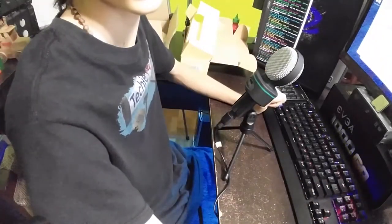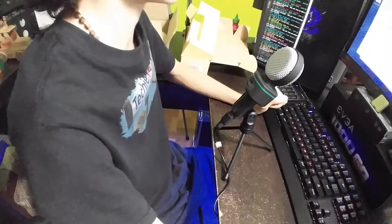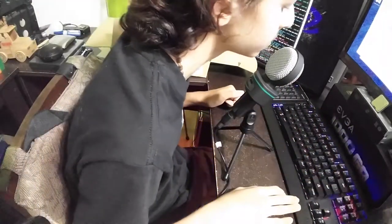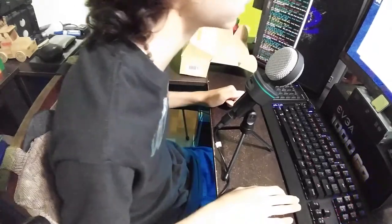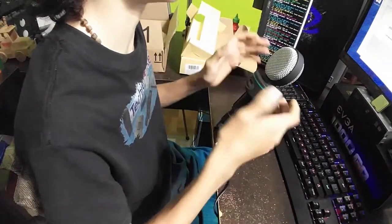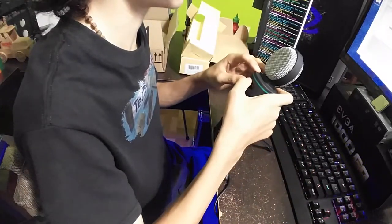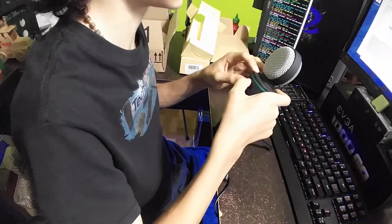Okay, this is a sound test with the Aoki Studio mic. My face is about a foot away from the mic. I'm going to try and move my face closer and closer and see how distorted this will get. Once again, I'm a foot away. Now I'm going to try and turn the audio from 100% all the way down to zero, and I'm going down, moving the audio slowly down.